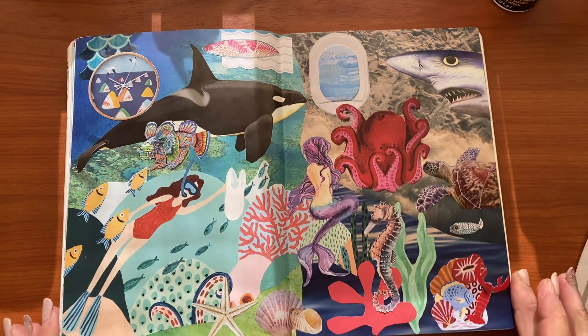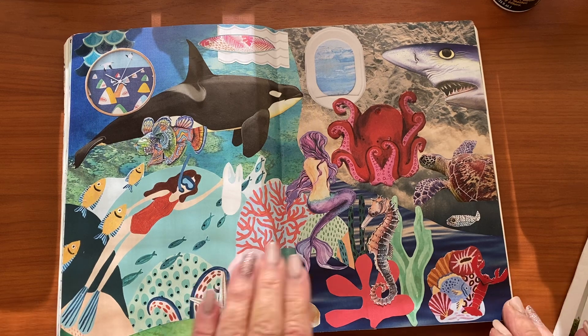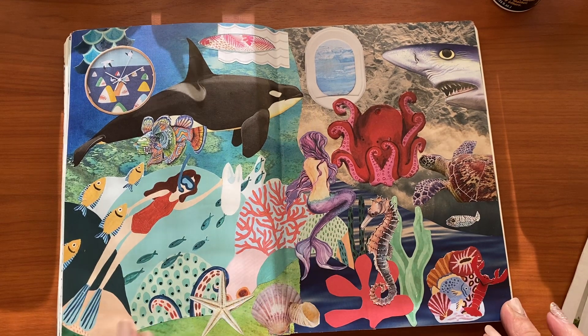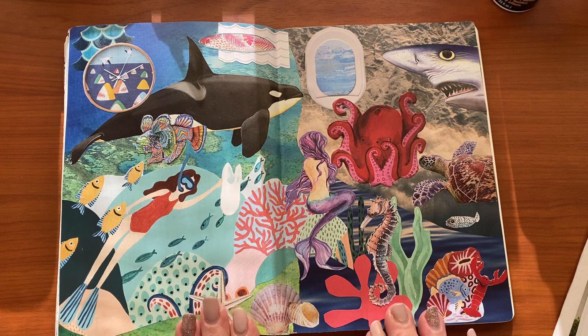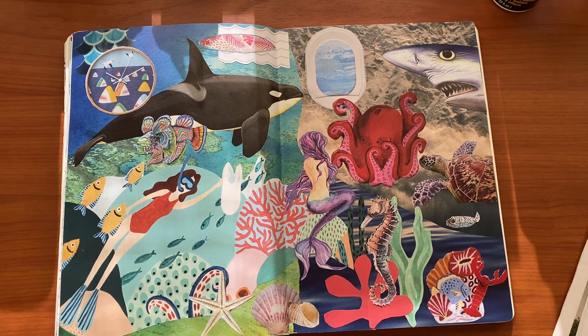Definitely a good day to get your scraps out and do some gluing. Hope you enjoyed this. If you love the ocean as much as I do, let me know — and what's your favourite beach to go swimming at? I'd love to hear it, pop it down in the comments below. Until next time, stay safe and stay healthy, bye for now.